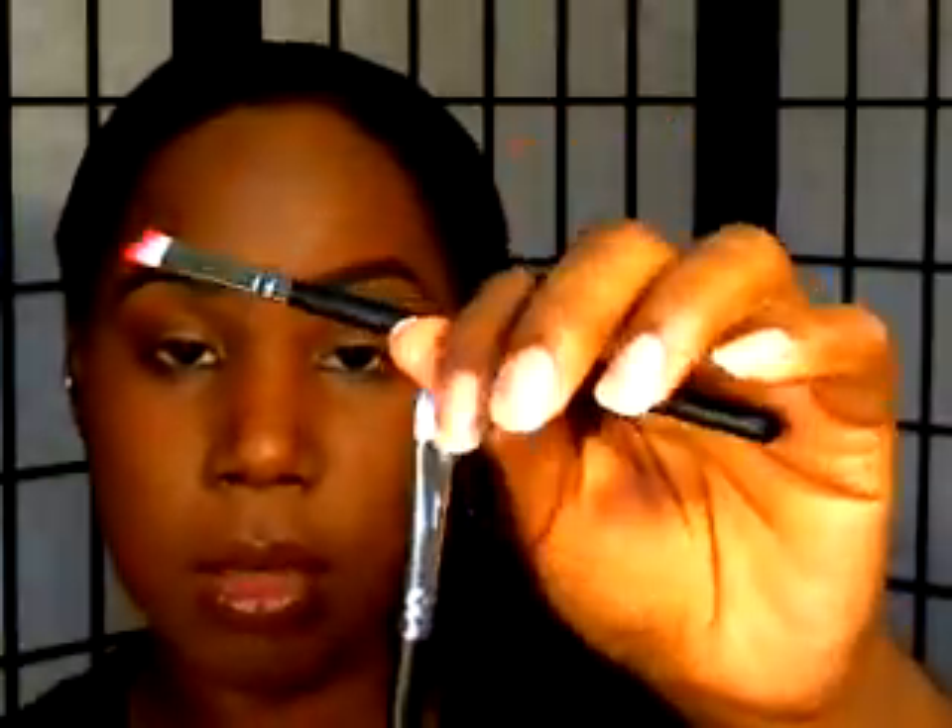The next three brushes I picked up at Hot Topic — I haven't had them that long. They're by War Paint Beauty. They don't have any names on them but they're synthetic. The first one is kind of like a crease brush or pencil brush — I mainly use it for the outer V and sometimes the lower lash line. The hairs on it are really stiff. The next one is like an eyeshadow shader brush, also really stiff — I use it for the lower lash line when applying shadow.